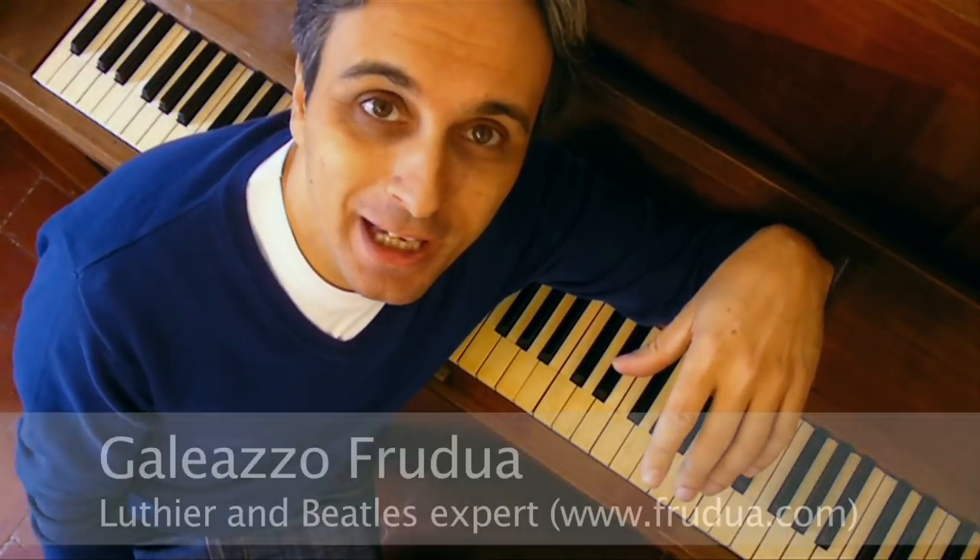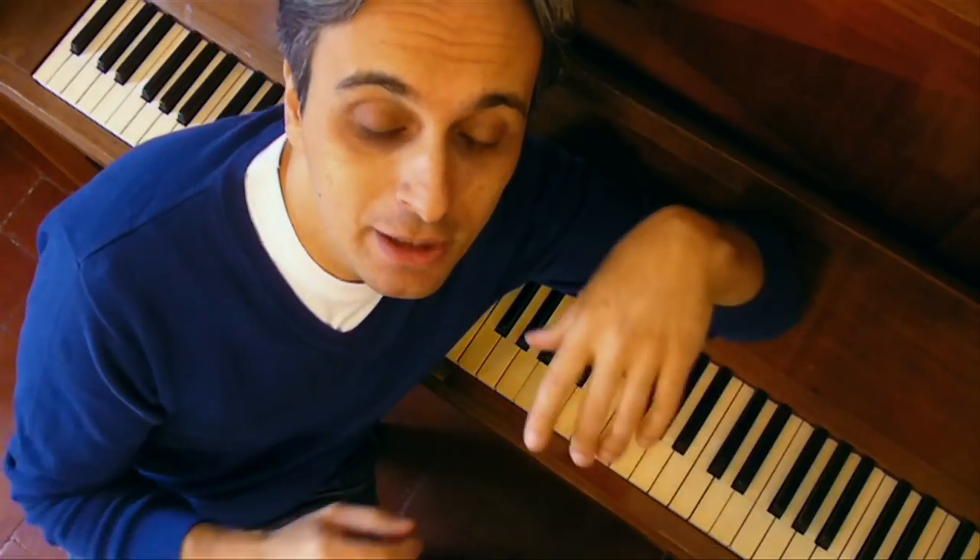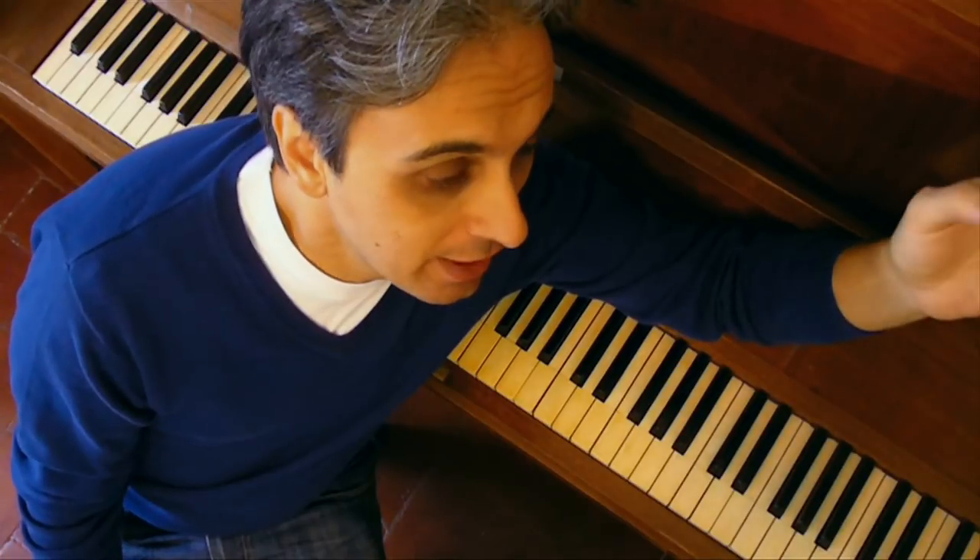Hi Beatles friends, this is Galeasso Frudo again and we are here for another lesson on how to play the Beatles like the record. This one is about the very famous piano part of the Beatles discography, the one that Paul played in Hey Jude, the single of '68. We will go through every detail of each note that Paul will play, so you will be perfectly able to reproduce this one if you want to cover it alone or play along with your friends. This is the piano part of Hey Jude for you.